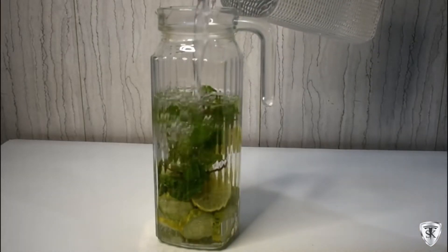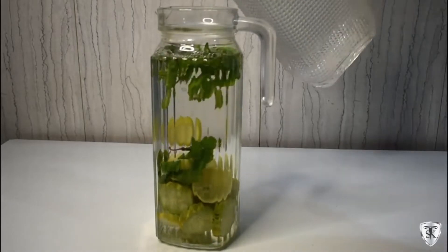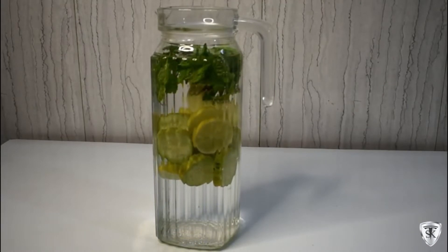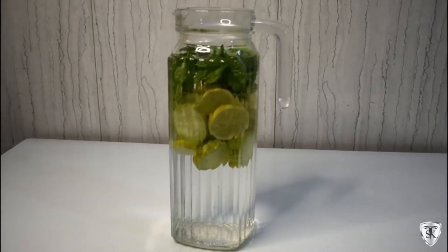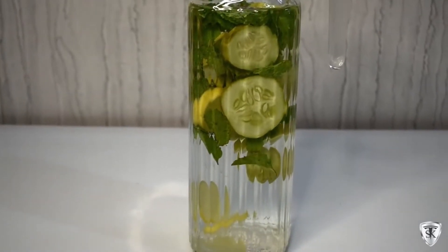Now we're putting water in it. Mint is good for digestion, it's a rich source of fiber, it keeps the liver healthy, it makes our skin healthy. If there are respiratory disorders, it's amazing and it's superb for weight loss. It's ready — you can use it after 2 hours.